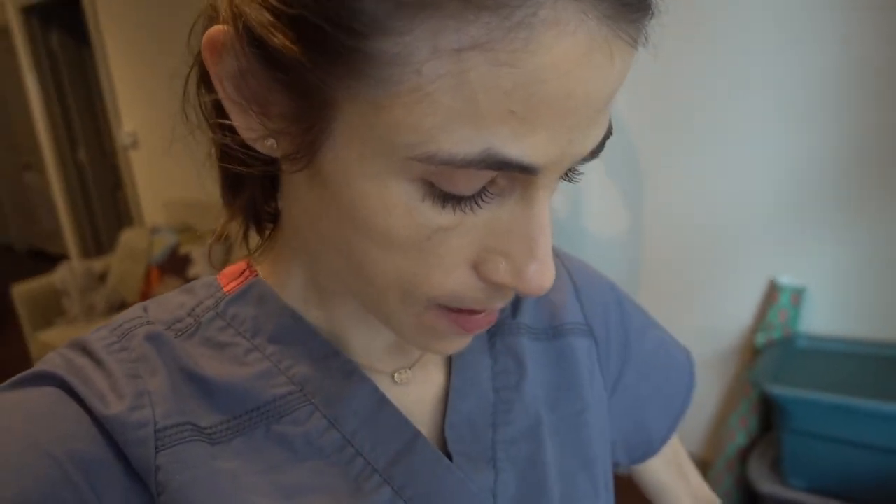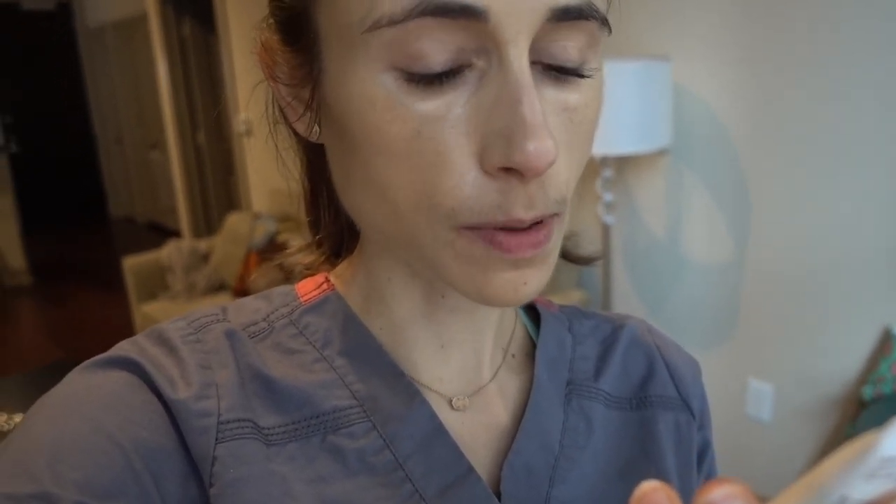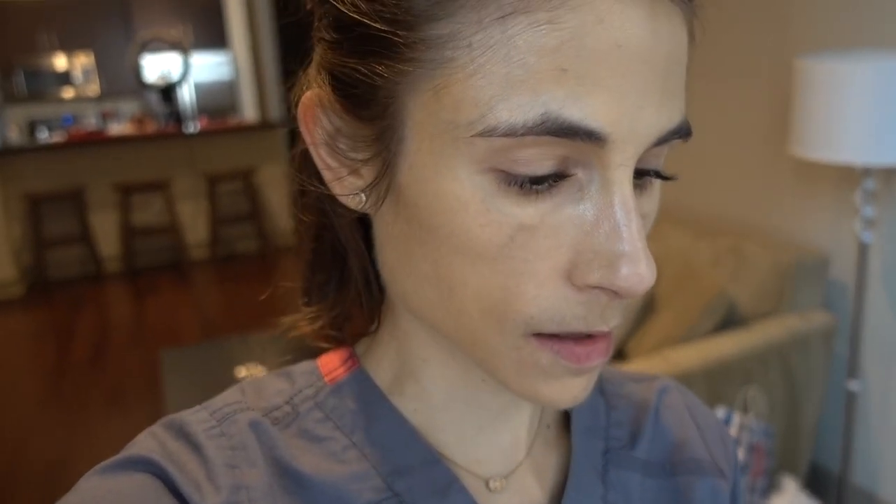Good morning! I just tried out this morning the Aveeno High Protection SPF 50 UVA/UVB complexion correcting mineral sunscreen. It's maybe a little bit too tan for me — it's in the medium shade. It claims medium full coverage with a blur effect and antioxidants. It's a mineral sunscreen with zinc and titanium dioxide. I'm testing this out — it came in my skincare haul.